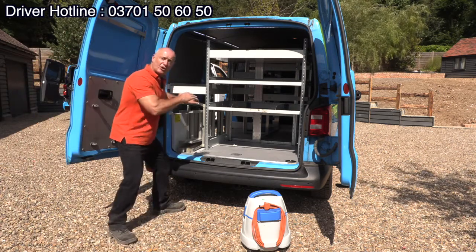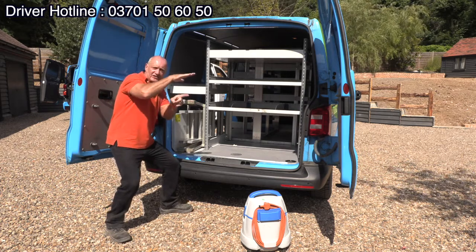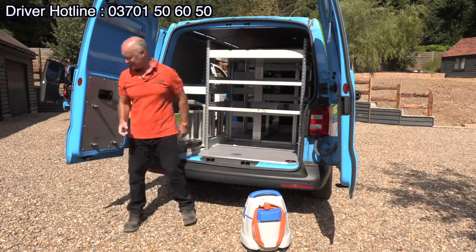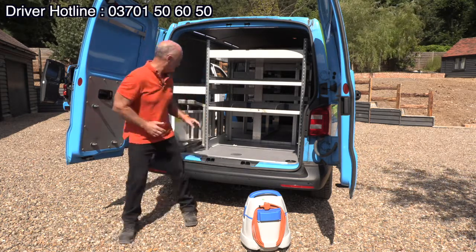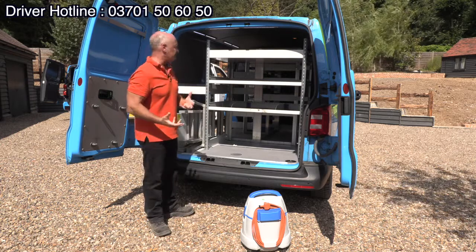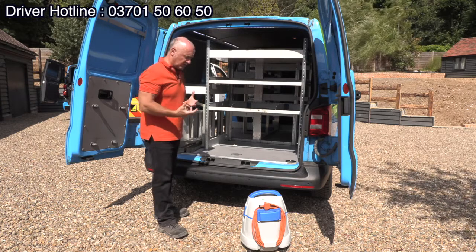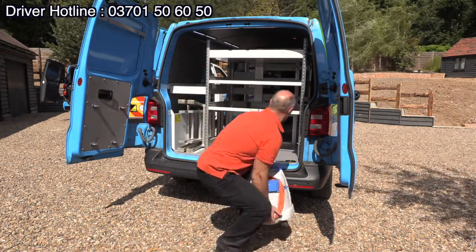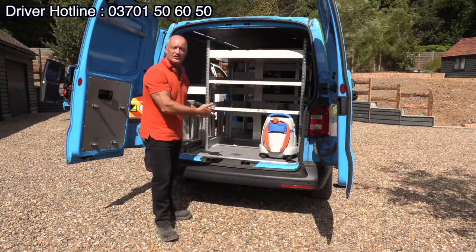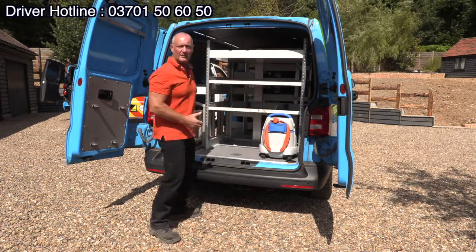They've got to go in head first, because there's a little lip which stops it going any further. The head of the ladder goes over the top of the lip — otherwise the feet will hit it, they'll be sticking out, you go to shut the door and there's a right old dent in it. So it's always head first. With racking, think about it: similar stuff together, more regular stuff near the door. The hoover, for instance, just sits there — but make sure it's secure, because it might pop out when the door shuts.